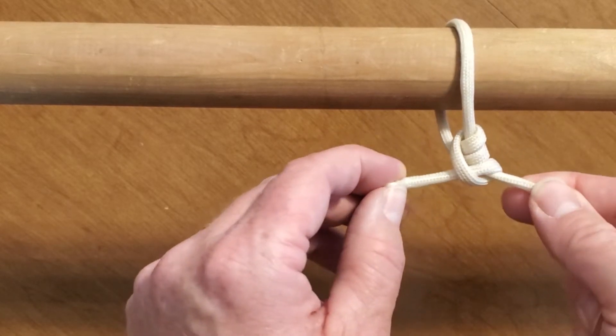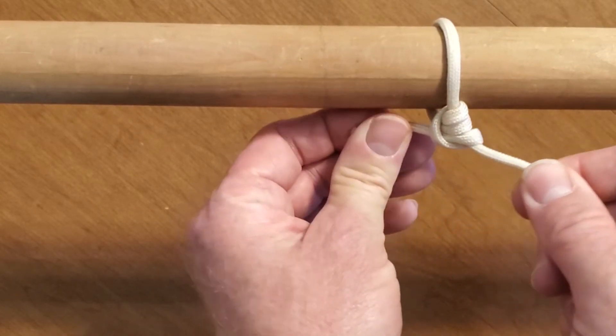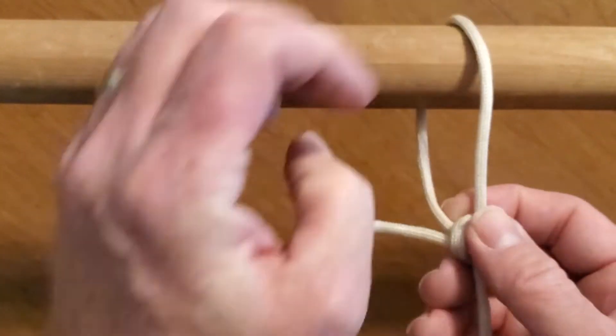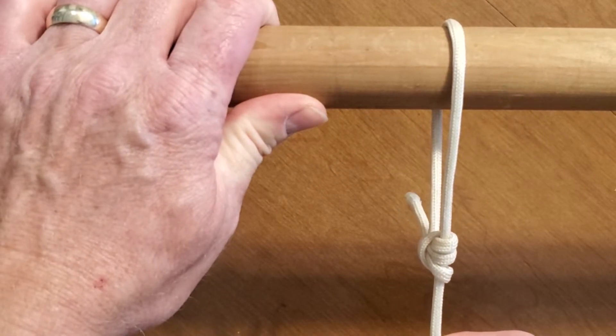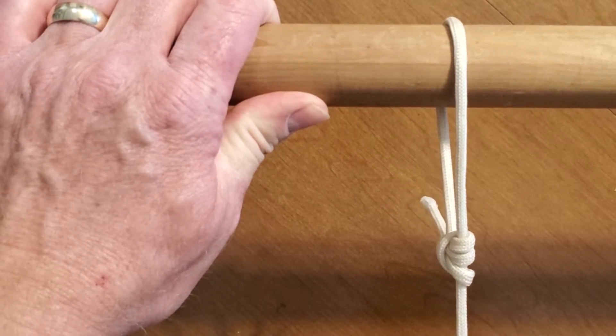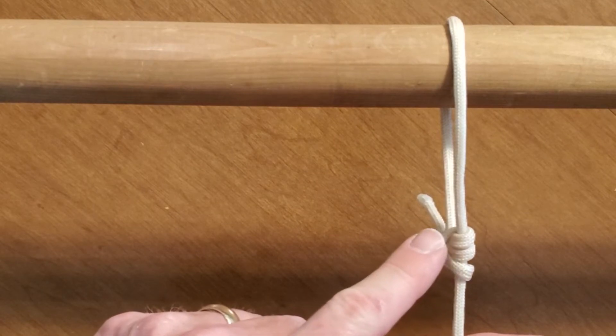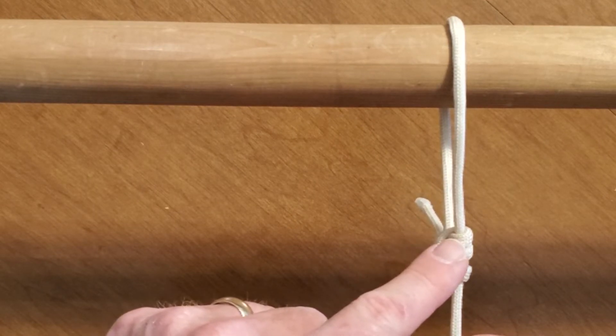It looks very similar to two half hitches. And you're going to put it back through like two half hitches. Pull it tight. And now that's the difference between a taut line hitch and two half hitches.